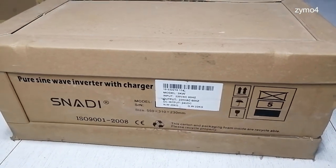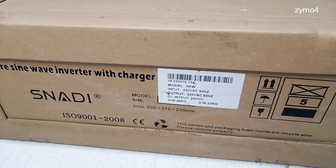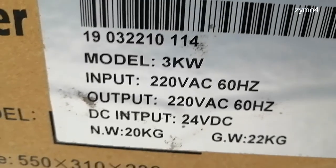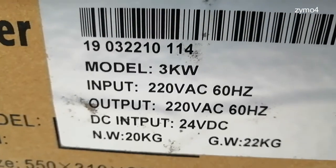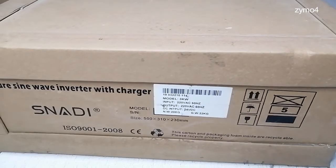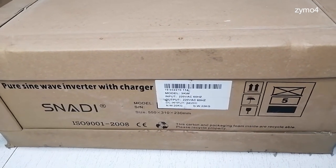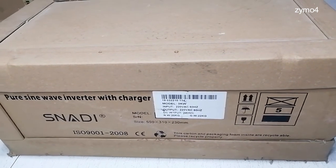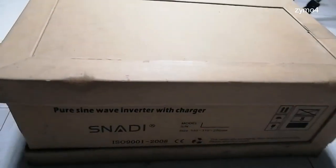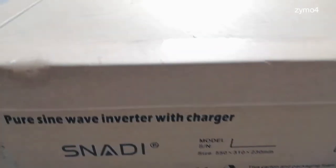Another night and another unboxing. This one is a Snady off-grid inverter with AC charger. Its specs: 3 kilowatt, 220VAC, 60 Hertz, 24 volt system. It weighs 22 kilograms, so it's a bit heavy. This one will be raffled for free in time for Christmas — it's been in my stockroom for more than a year, just being tested. I'm planning to unbox this and give it away, so let's check what's in store for the lucky winner.